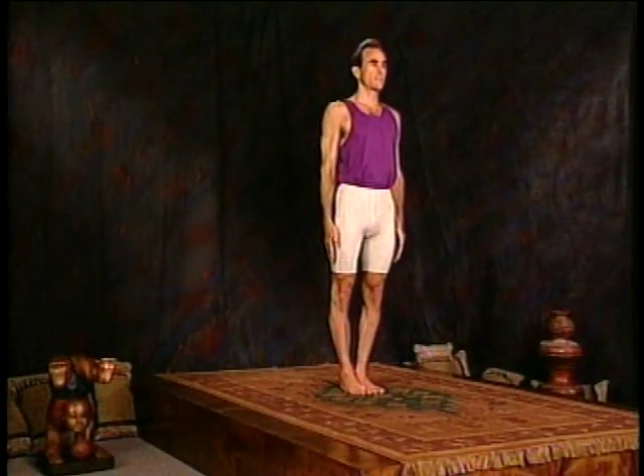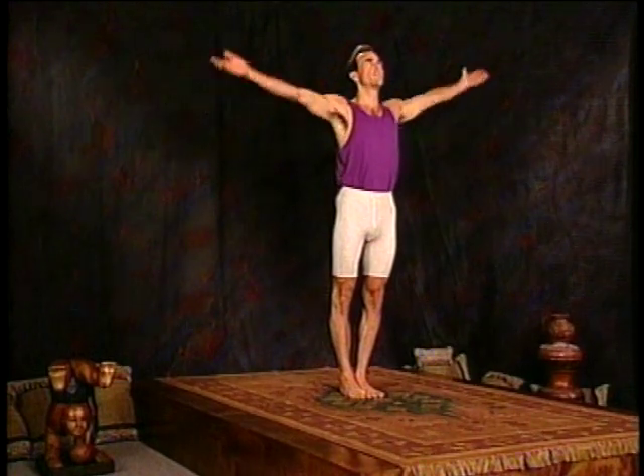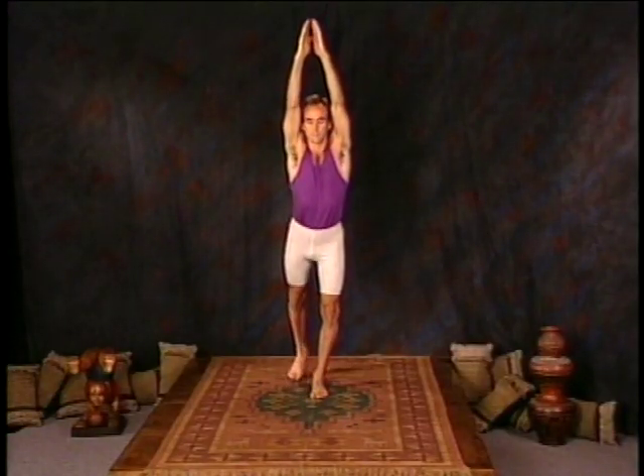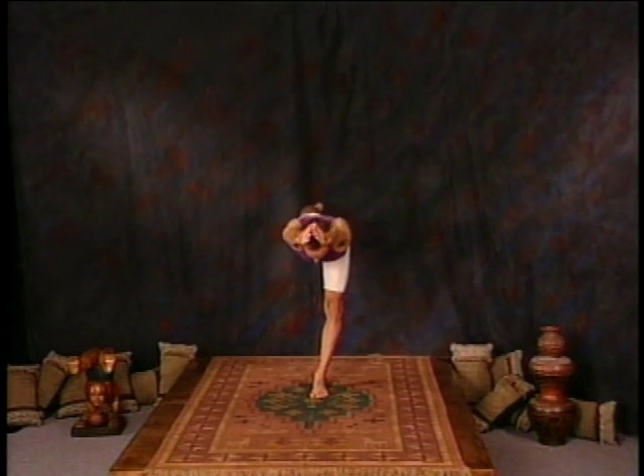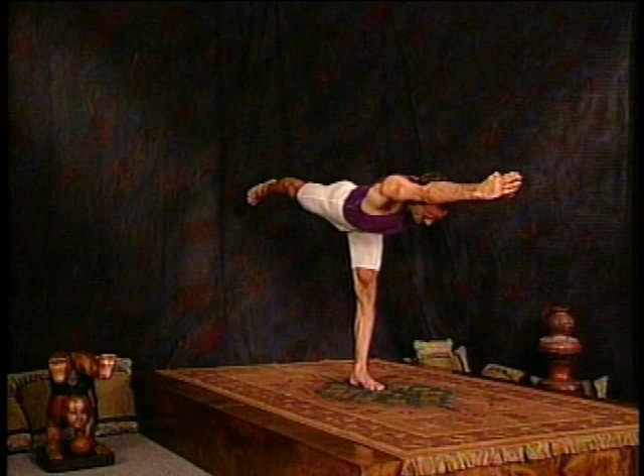We're now ready for Dikasana. Inhale, arms up over the head. As you exhale, extend forward, arms straight, raise the right leg off the floor. You're supporting only on the left leg and breathing deep.